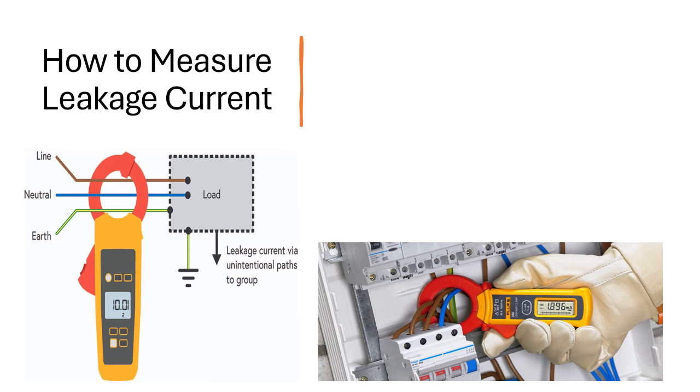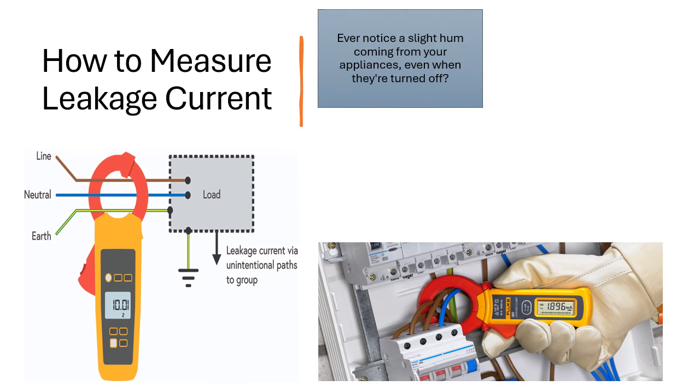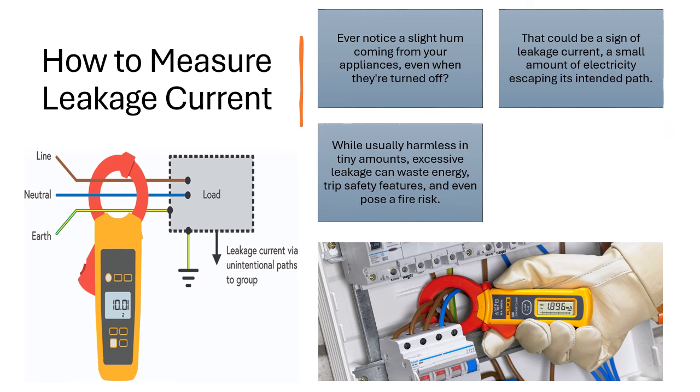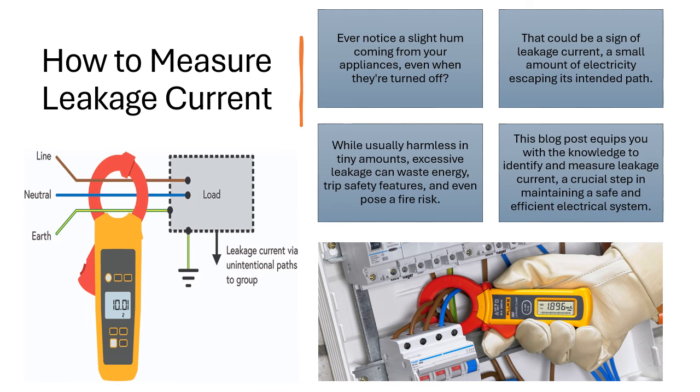How to Measure Leakage Current. Ever notice a slight hum coming from your appliances, even when they are turned off? That could be a sign of leakage current, a small amount of electricity escaping its intended path. While usually harmless in tiny amounts, excessive leakage can waste energy, trip safety features, and even pose a fire risk. This blog post equips you with the knowledge to identify and measure leakage current, a crucial step in maintaining a safe and efficient electrical system.